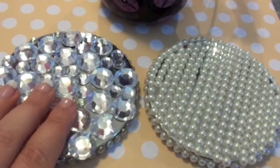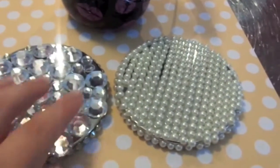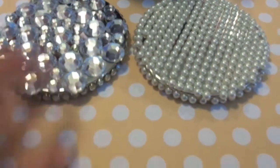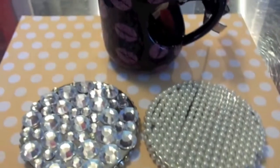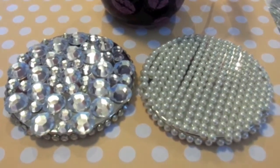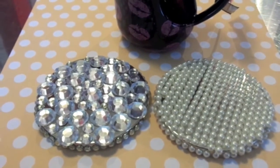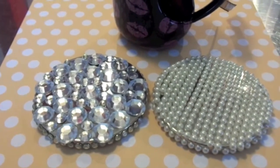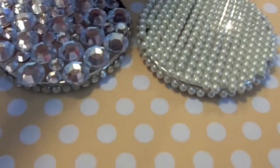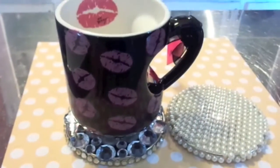I did one in the gems and one in the pearls. You can decorate these with pretty much anything — I got thinking like you could glue buttons on here. These are coasters, by the way. I got this idea from the Bath and Body Works email that I received for Earth Day, and I will insert a picture of the instructions from that email into the video. Isn't that cute? You can put your coffee mug on there like that — how cute is that?